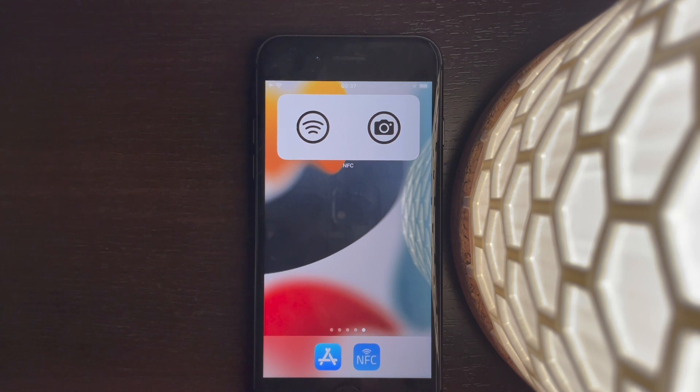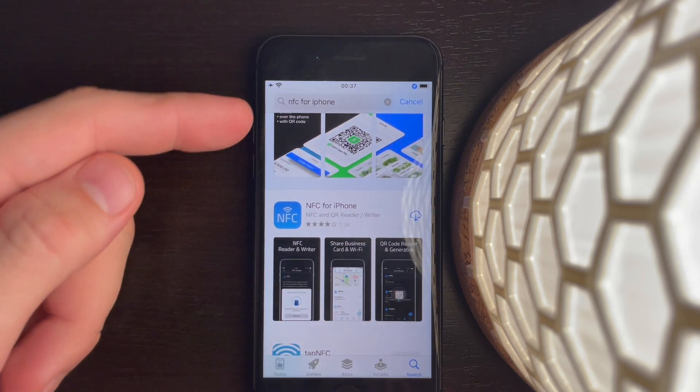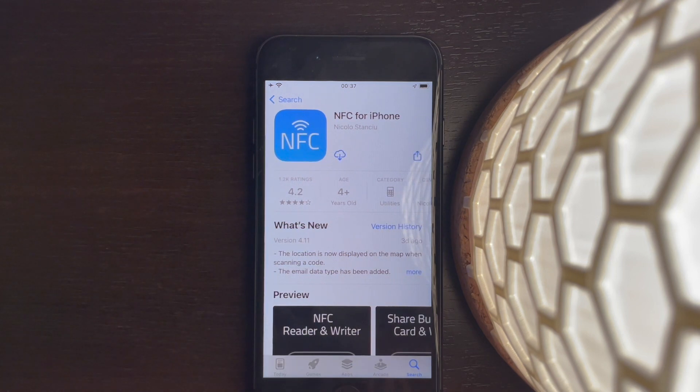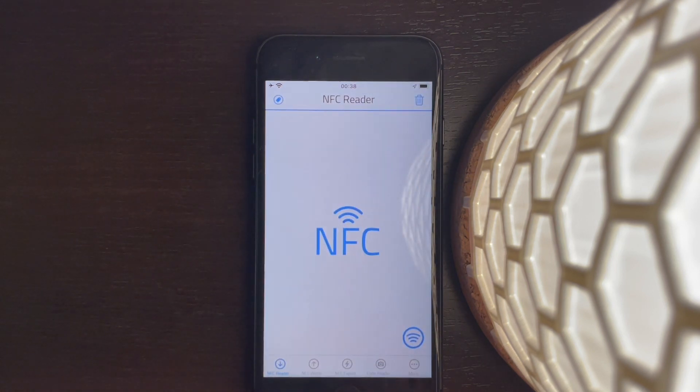In this video I'm going to show you how to read an NFC tag with your iPhone. Open the App Store, type in 'NFC for iPhone' and download the app. I've already done this on my iPhone, so I'll go back to the home screen and open NFC for iPhone. On the bottom right you can see the scan button.